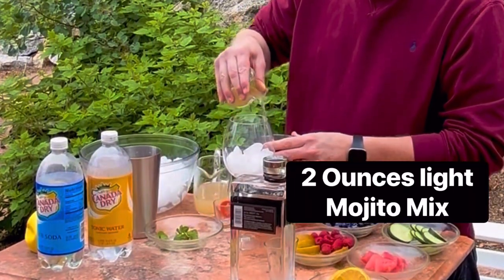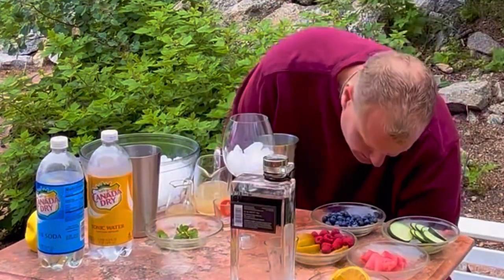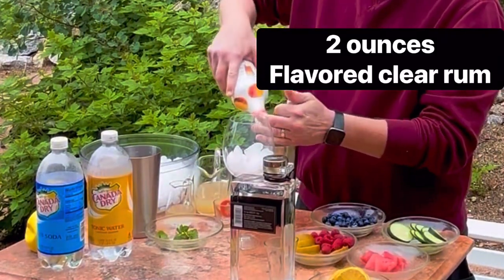Add a touch of mojito mix — by a touch I mean about two ounces, my twist on it. Then add the clear rum.